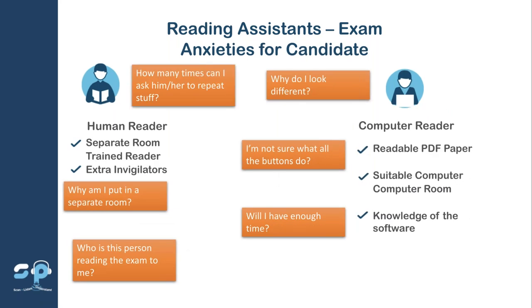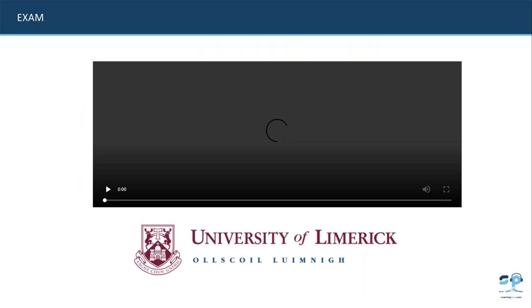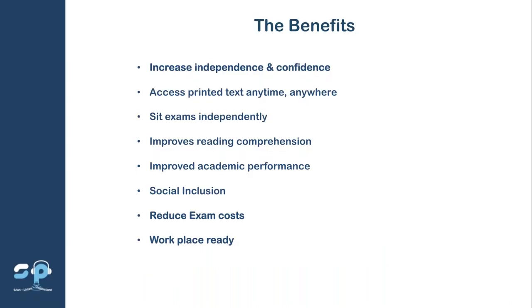Students don't like having a separate room and most don't like having a human reader. It's about their own self-esteem and confidence, and at the end of the day you're preparing them for their transition to higher education or the workplace. There's also a really good video from the University of Limerick which I will forward on to you after this webinar today.